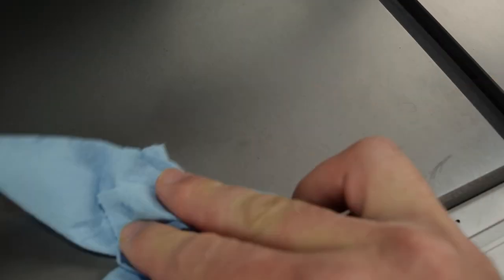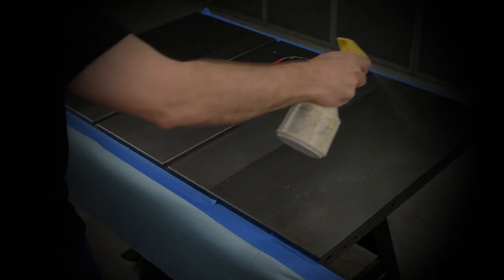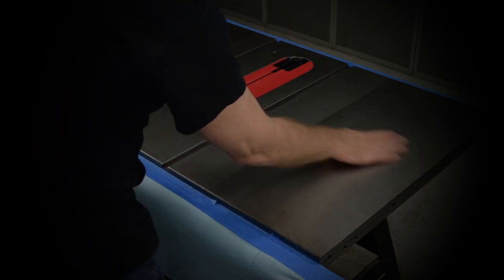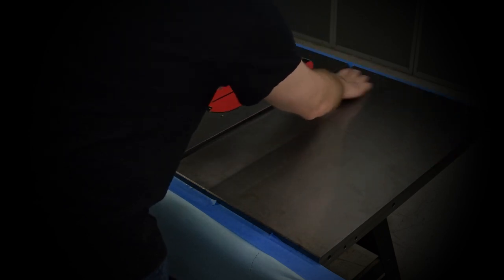Obviously, it's best to recognize potential moisture transfer when it happens and wipe the area right away. Regardless, no matter how diligent you are, rust will eventually find its way onto unprotected cast iron. Here's how to deal with existing rust. To begin to break up the rust, you'll soak the entire tabletop with WD-40. Though the rust will typically be in isolated spots, you'll treat the entire tabletop to keep your repair process and finish consistent on all the surface.